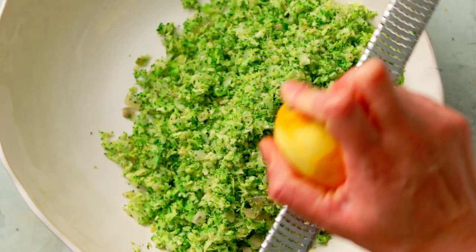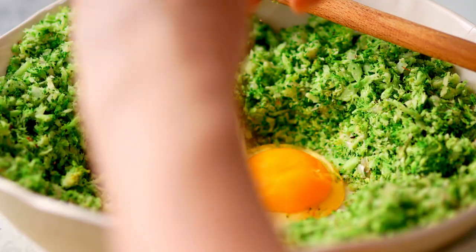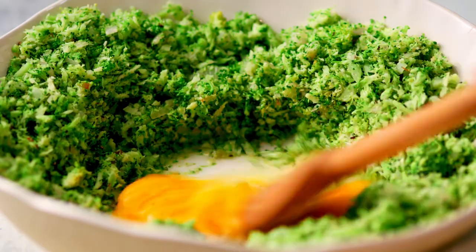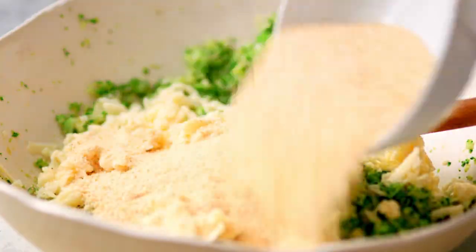Transfer the mixture to a bowl with lemon zest, salt and pepper. Crack in the eggs and stir to mix. Then add cheese and bread crumbs to bring everything together.